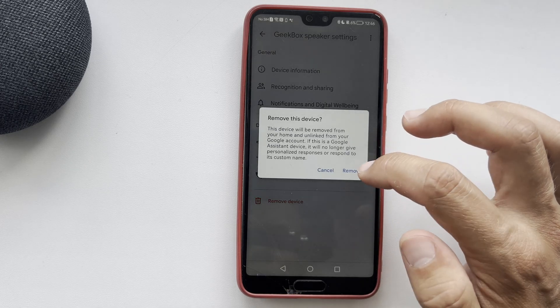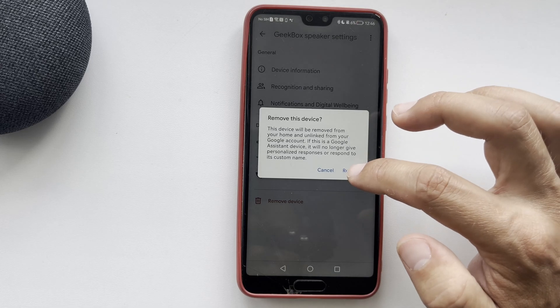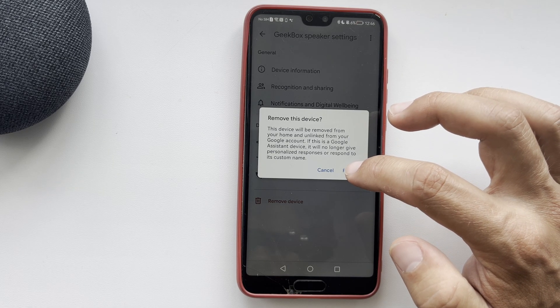Open the Google Home app. Go to Devices. Choose your device and select Remove Device.